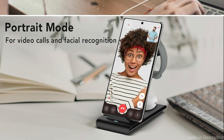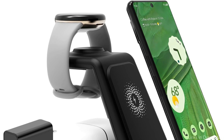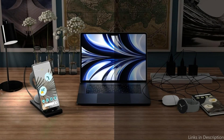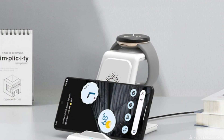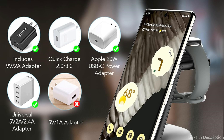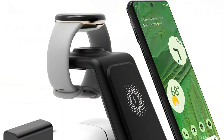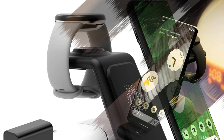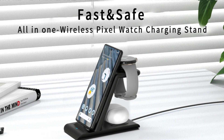This 3-in-1 Pixel wireless charger saves space with its small and compact dimensions, and its lightweight design is practical and easy to transport for travel, the workplace, and home. The Pixel Watch 3 charging stand's indication light is so dim that it barely disturbs your sleep. You can switch between flat and upright modes while charging, and when using FaceTime or watching movies, it provides the optimal viewing angle and facial recognition. The charger's small size and thin profile make it a subtle yet sophisticated addition to any surface, adding style without taking up extra space.